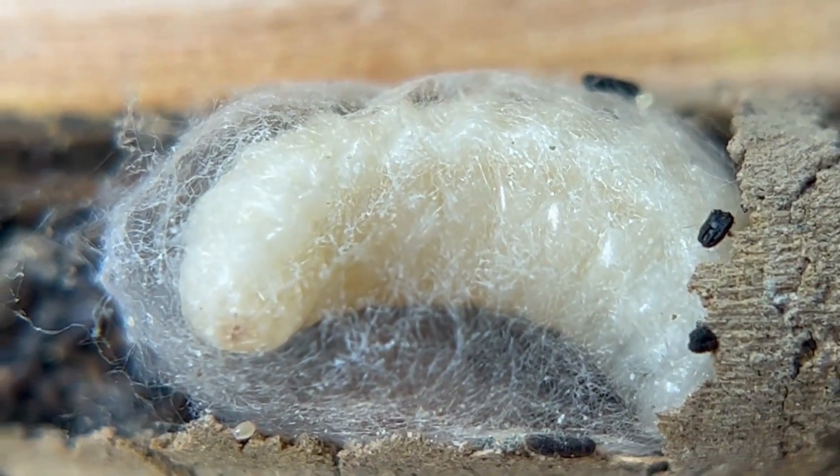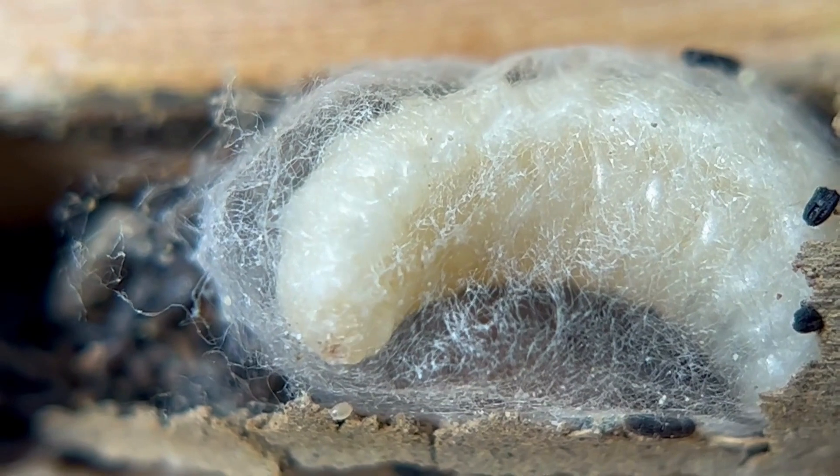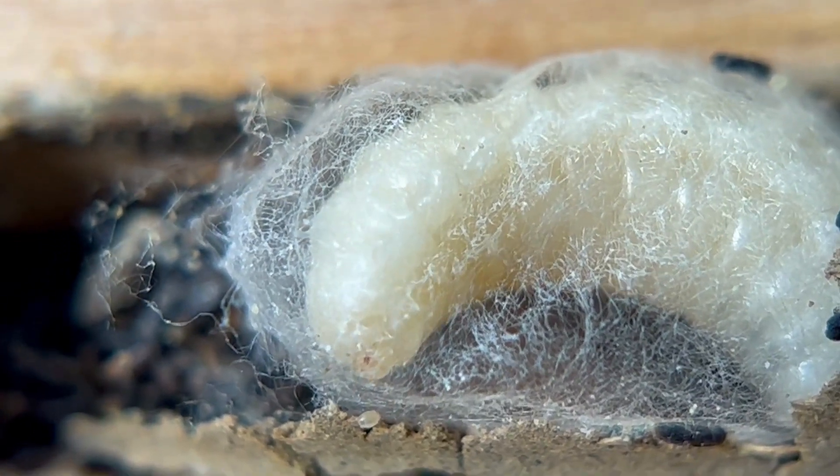Let's go back to this little bee before I terrorize you with the pollen mites. Get ready - it's pretty gross. Here we go, let's go up to the pollen mites.